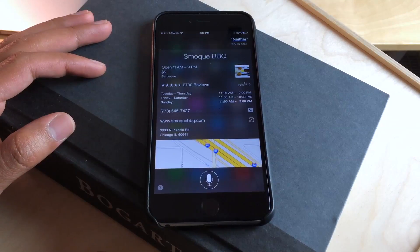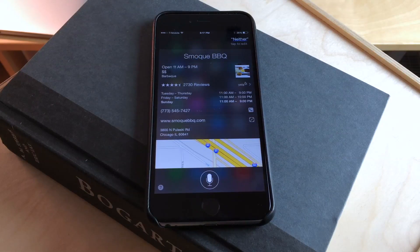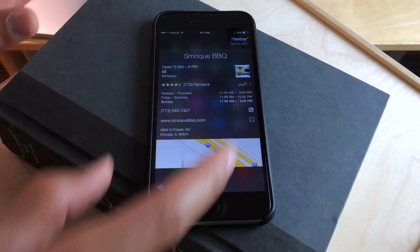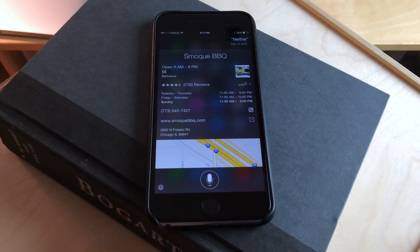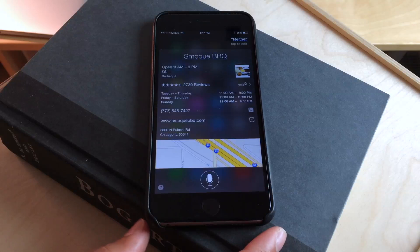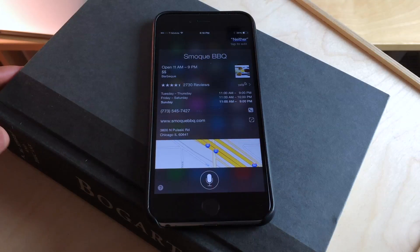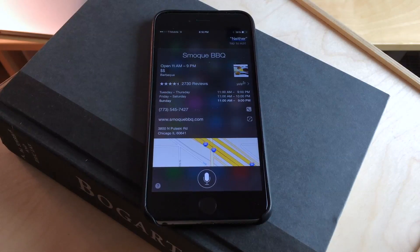So that is how you use Hey Siri hands-free without having it connected to a power source. I turned my auto-lock to five minutes so that I can keep the interface on without it timing out, because if the device locks, the Hey Siri functionality will not work and I'll have to invoke Siri again. So if you set your auto-lock settings high and invoke Siri, let it time out and let the interface sit there, you will be able to use Siri hands-free whether you're doing things around the house or driving without a power plug.